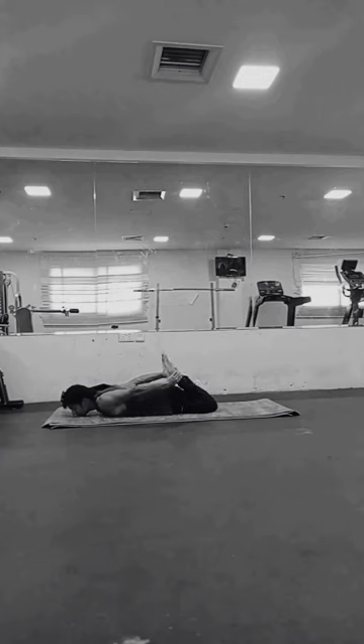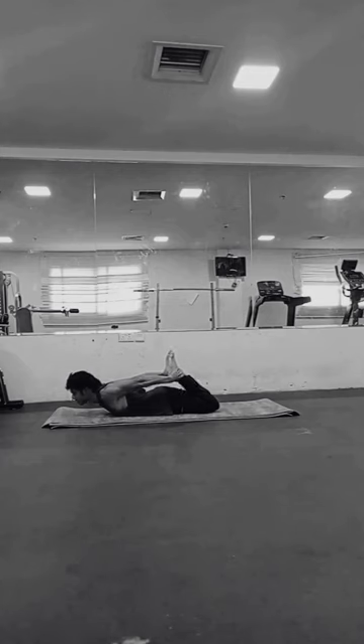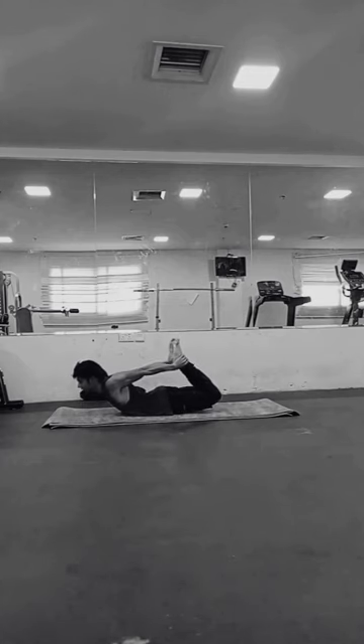So without any further ado, let's begin. First, we're going to discuss the steps involved while performing the bow pose. Lie down on your stomach with your feet hip-width apart and your arms along the side of your body. Bend your knees and bring your feet close to your hips, keeping them hip-width apart. Reach back with your hands and hold your feet or ankles.